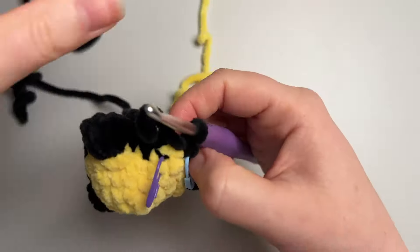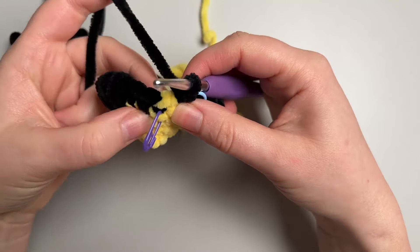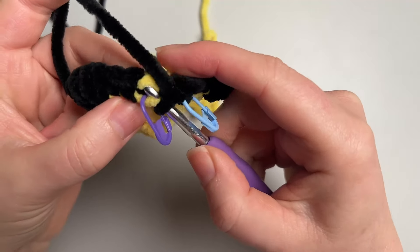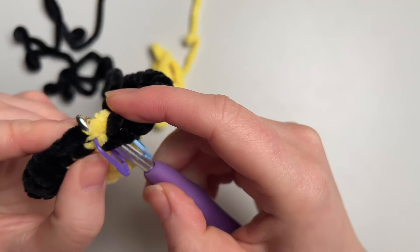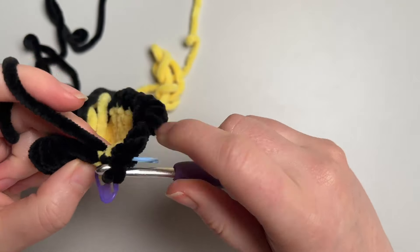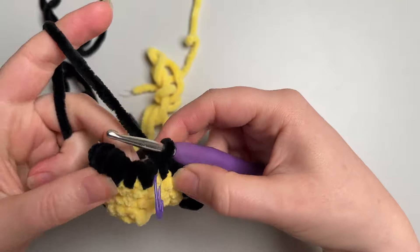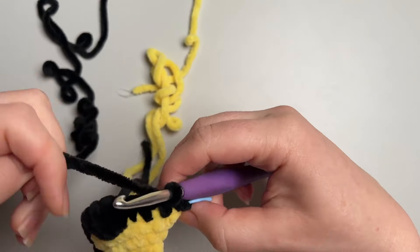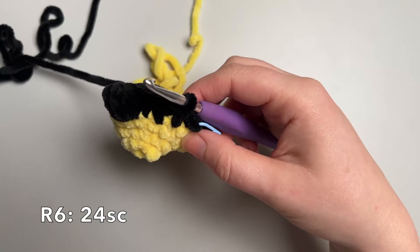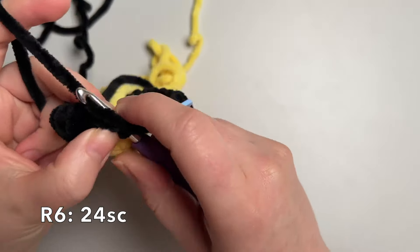Now we're going to finish off the colour change we started before. You can see that's the front loop we missed last time, and there's the stitch we created when we didn't go through the front loop. We go through that front loop now, and then through both loops of the stitch we made — so we've got three loops on the hook. Yarn over and pull through all three. There is your nearly invisible colour change. We're going to do 24 single crochet the whole way around, so another 23 to go after that first stitch.